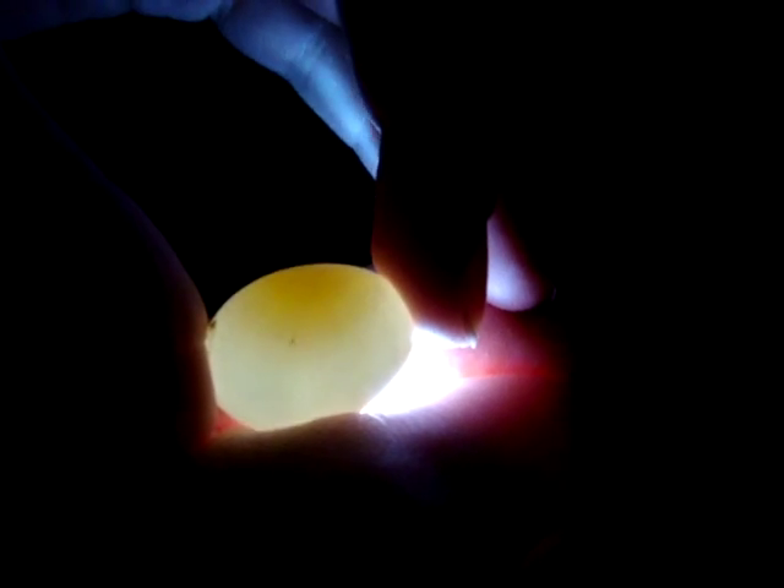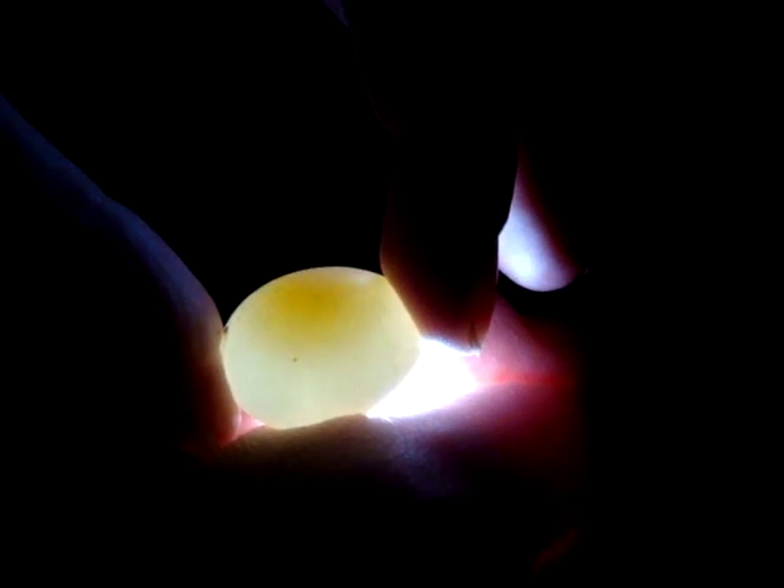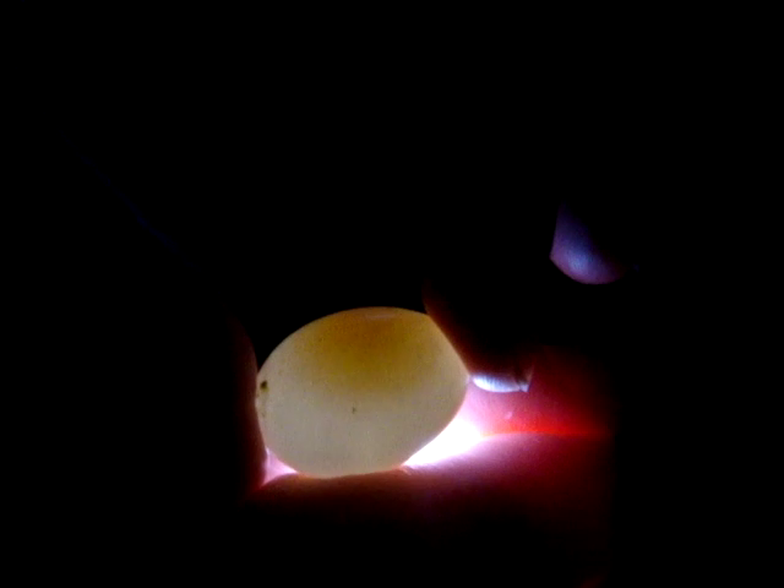I'm not using a candling box — I'm just using my hands and holding a flashlight, cupping them like that, and being careful to just cradle the egg. It doesn't really show well on camera, but until you can get a good view. Okay, hope that helps.